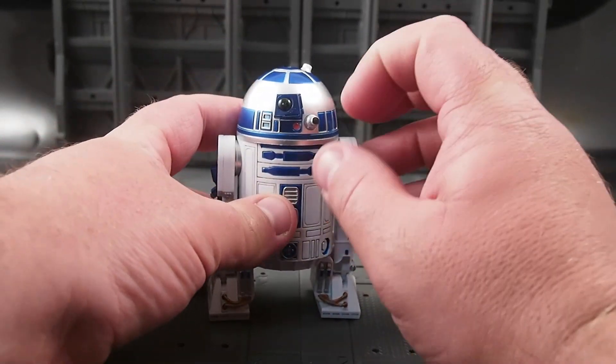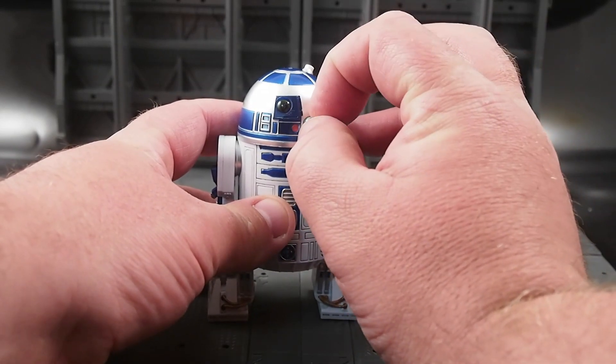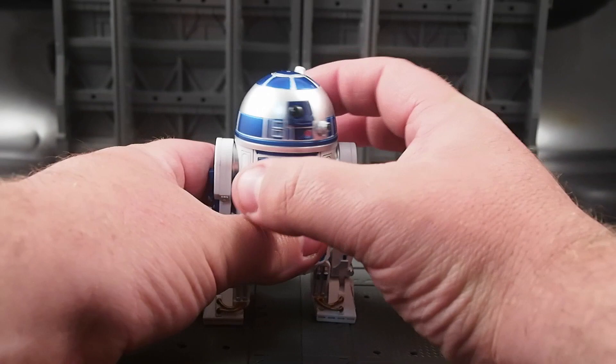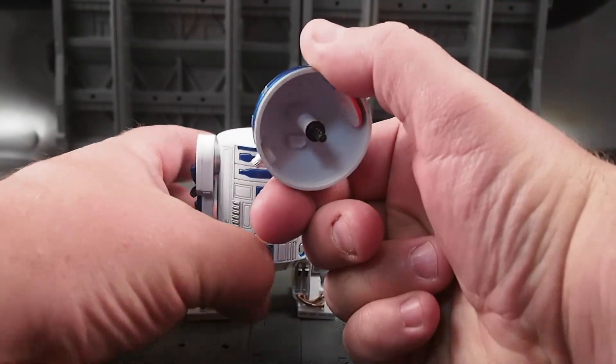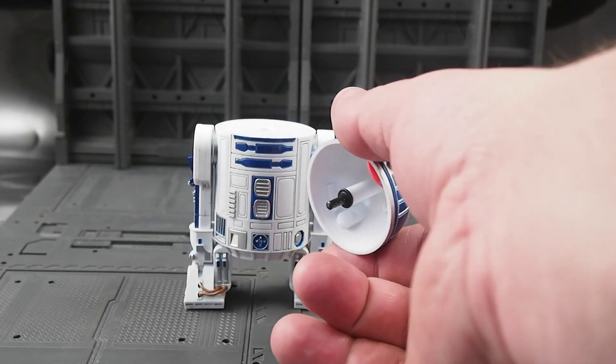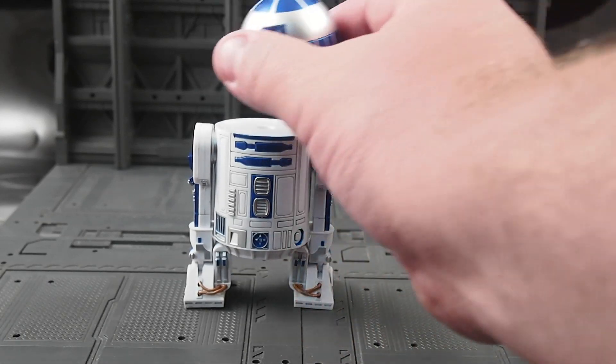A nice little feature is when you rotate the eye, it changes colors — from blue to red. The dome rotates, and it's removable. As you can see, it is hollow. And once again, this uses a Revoltec pin, but it is not a Revoltec joint.